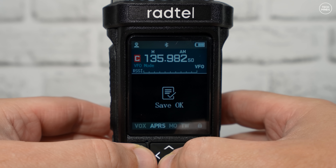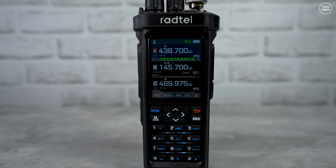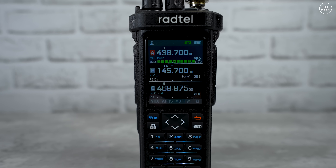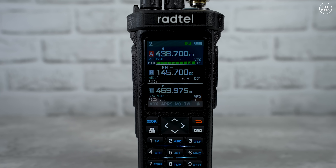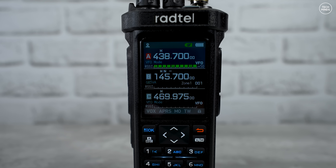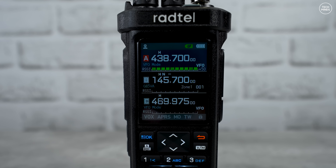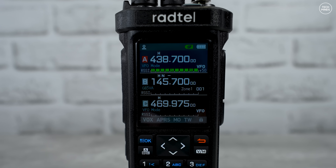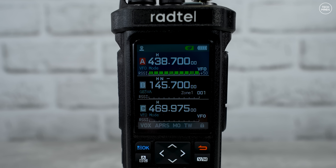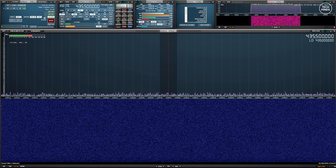So what does this radio sound like? Take a listen while receiving from my AllStar node. To me that sounds pretty decent — it also sounds loud without distorting. Let me know what you think in the comments.